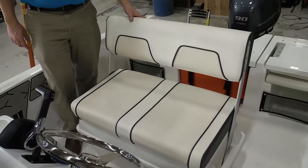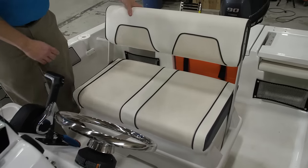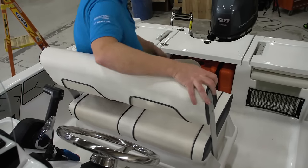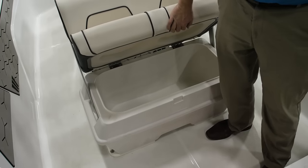We have a standard two-person helm seat with great ergonomics, and the backrest is also reversible to look aft. Beneath the helm seat is a large insulated cooler.